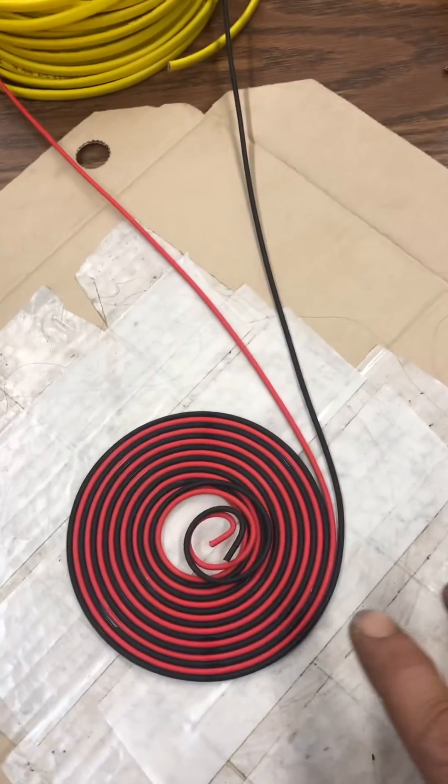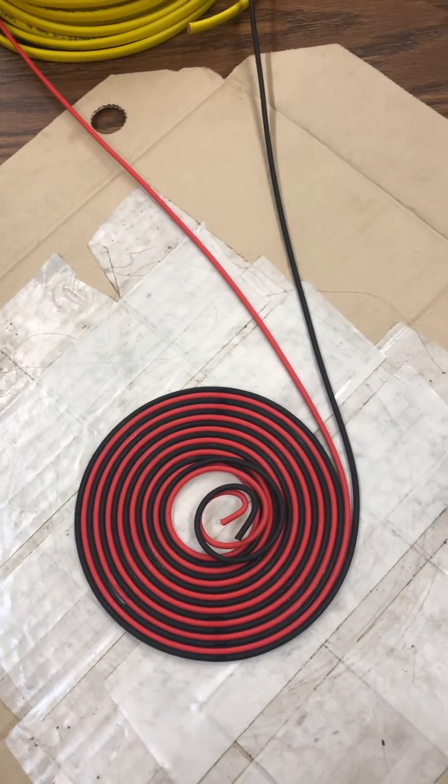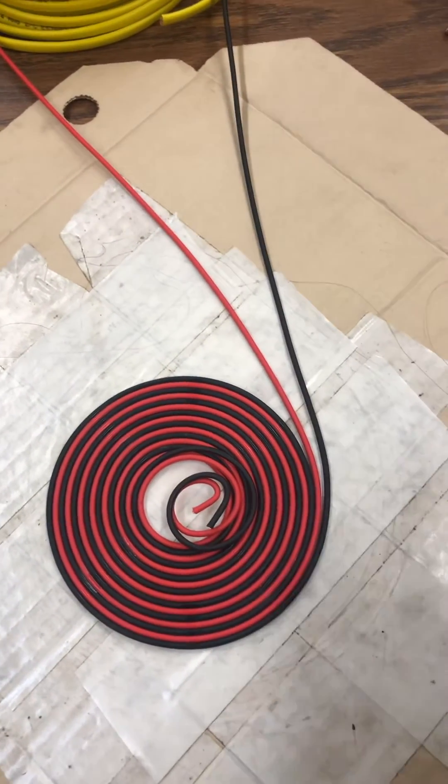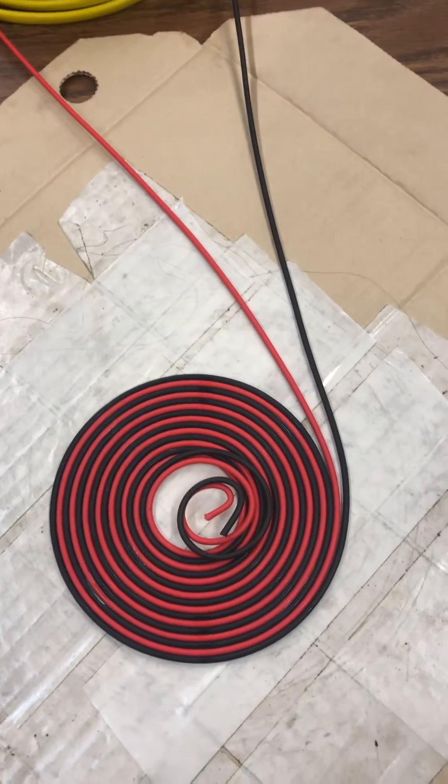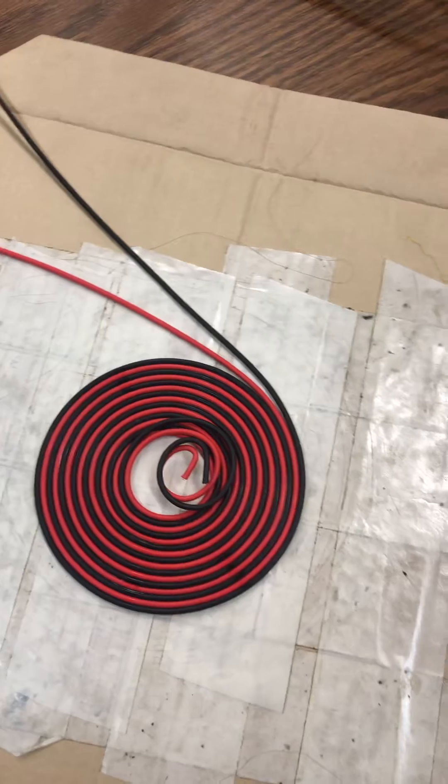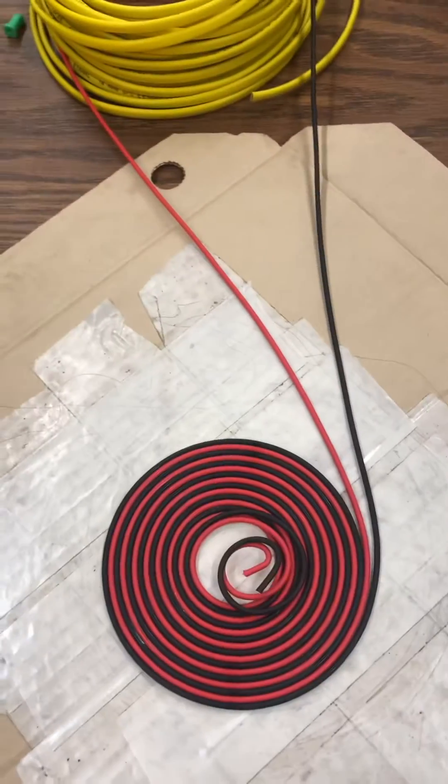We're going to explain here the making of — this is the third proper Tesla pancake coil in my device. I've demonstrated two, and I still have many videos to upload.